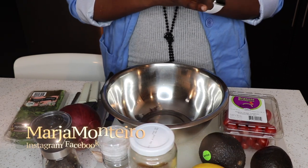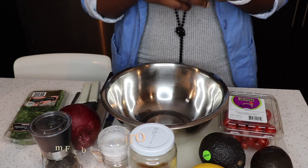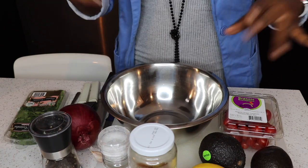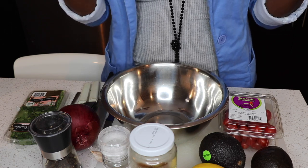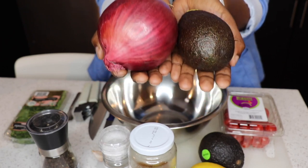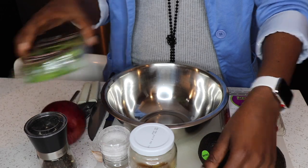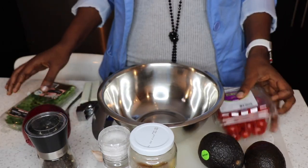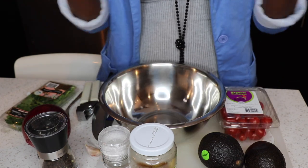Hey guys, welcome back to my channel! It's that time of the year — midterms are just around the corner. So basically during this time when I'm busy with work and exams, when it comes to my kitchen I really love simple and easy. Look at all of these beautiful colors — the colors of nature. This is beautiful, the yellows, the greens, the reds.